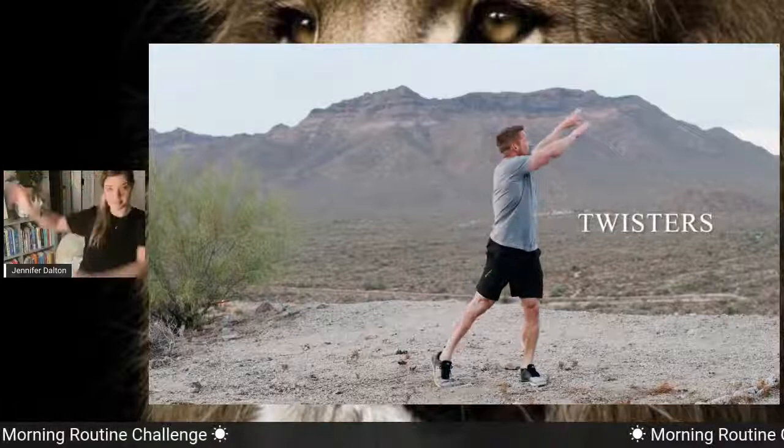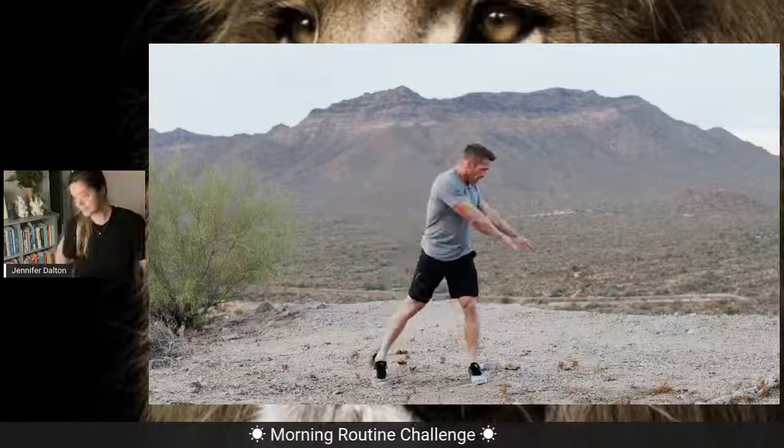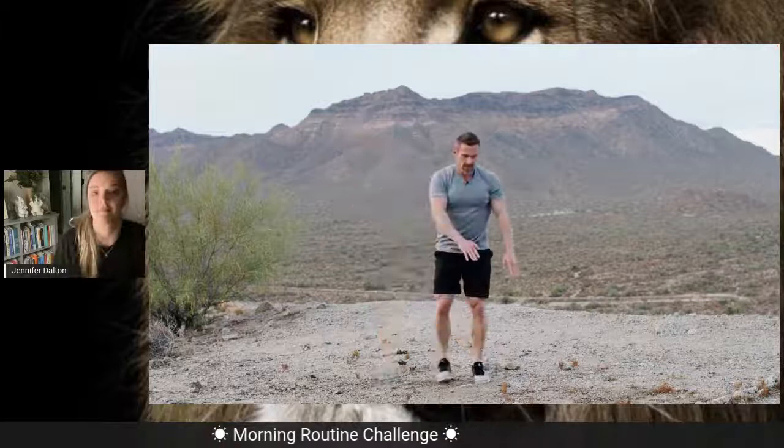Once we're back upright and standing, we're going to step out to the side and rotate up — just let your eyes follow your fingers. We're going to do this four times to the right. After the fourth time, we bring it back to center and step out to the left. Let your eyes follow your fingers. Notice that as I'm rotating, I'm rotating my feet as well — up onto the balls of my feet.